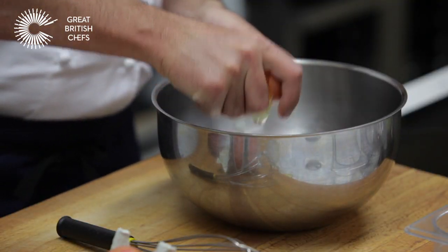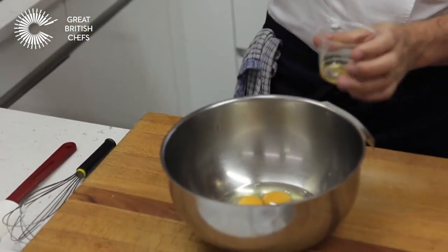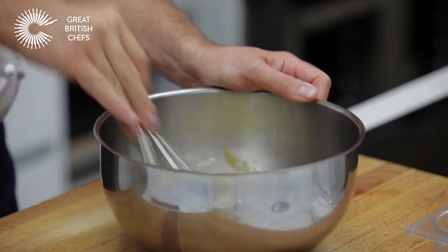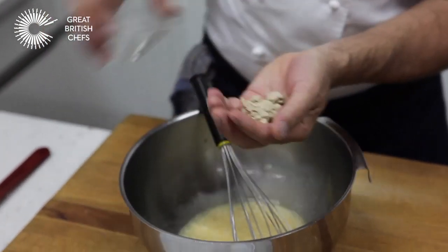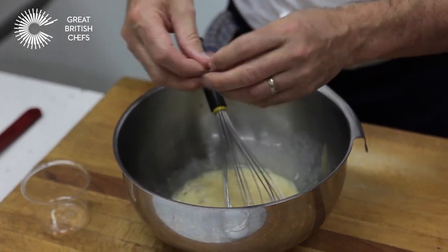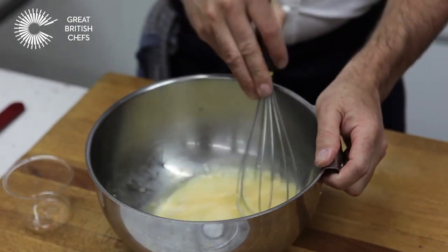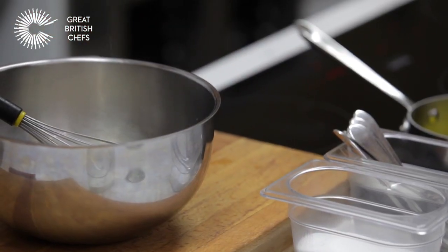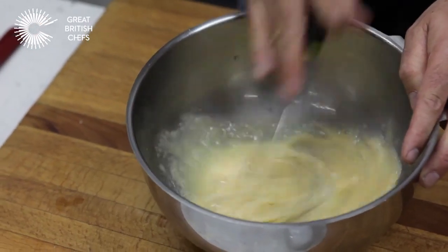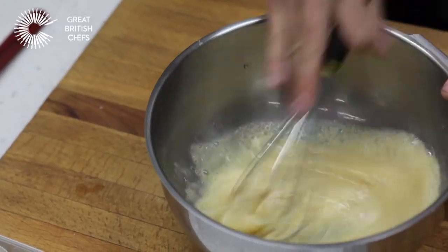Crack the eggs into the bowl, then add the honey. Whisk the eggs together with the honey. Next, add the yeast — this crumbles straight from the fridge, so just break it up with your fingers into the bowl and whisk it together. Add a pinch of salt. Notice I'm whisking from side to side almost in a figure of eight — that's pushing the mix against the side of the bowl, which is breaking down the yeast as well.